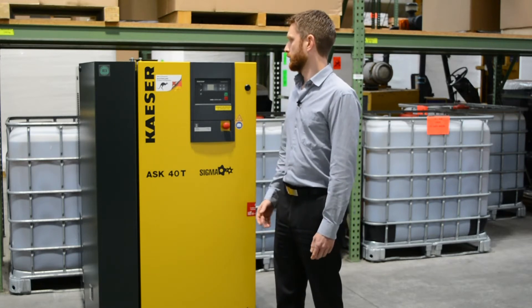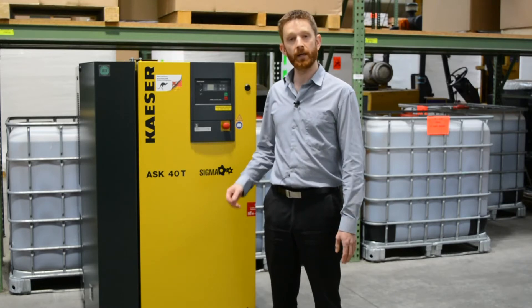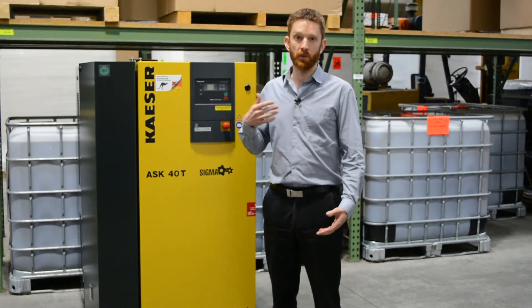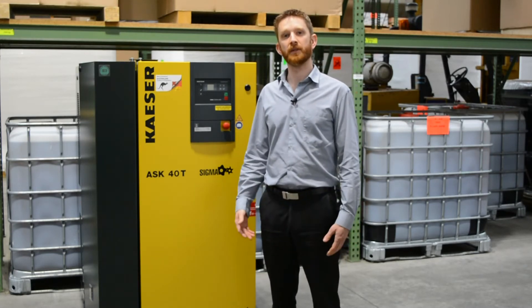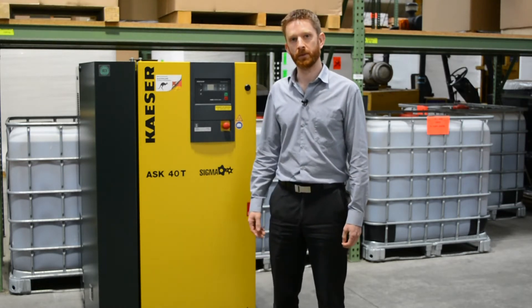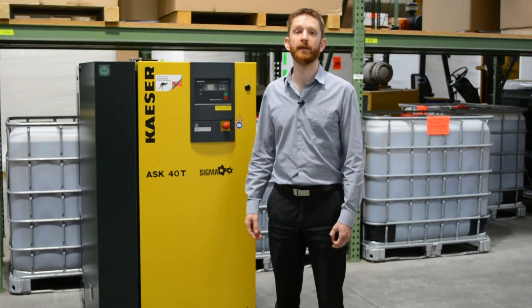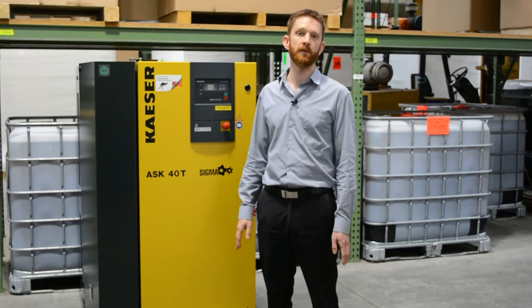You also want to listen to the compressor. As an owner, you'll get to learn how your compressor sounds when it's on load and offload, and if you hear something unusual that might mean something needs attention. Listening to how it's running can be an indication that something might need addressing.